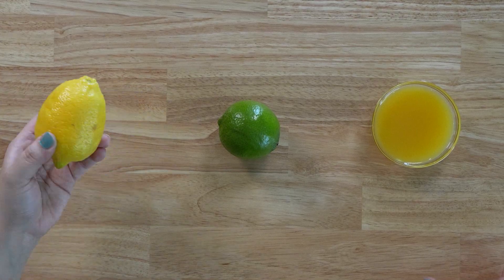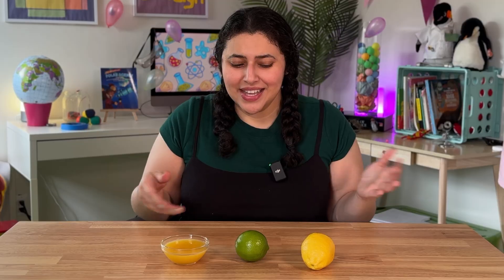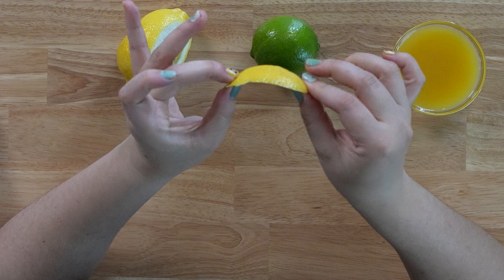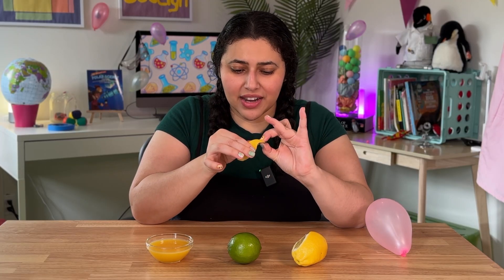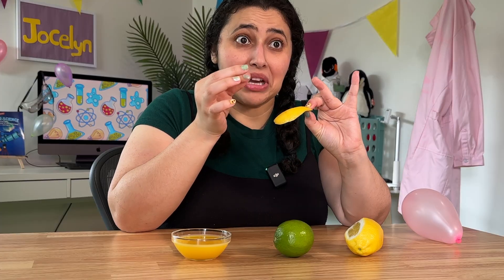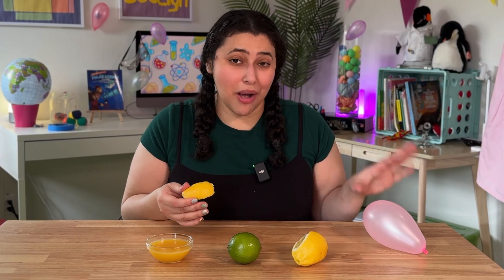So this got me thinking about other citrus fruits, like a lemon, a lime, or even plain orange juice. Do you think these would also pop a balloon? Let's test it. When I squeeze the lemon peel, I can definitely feel some of the oils getting onto my fingers. I can smell them too. But let's see if this has enough limonene to pop the balloon.